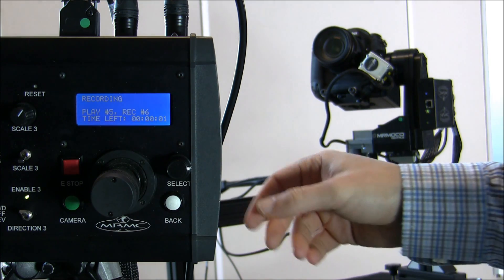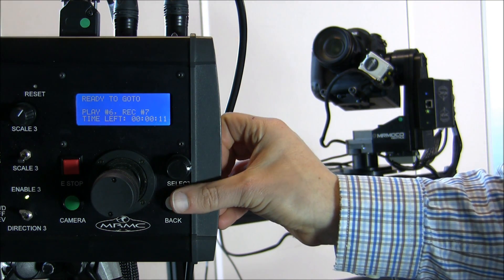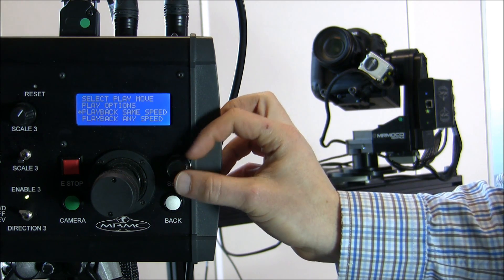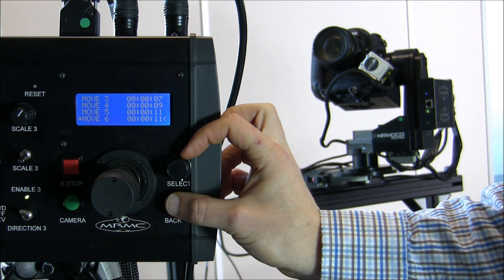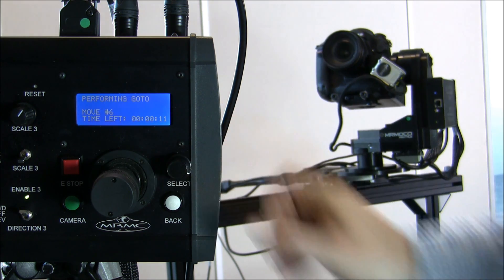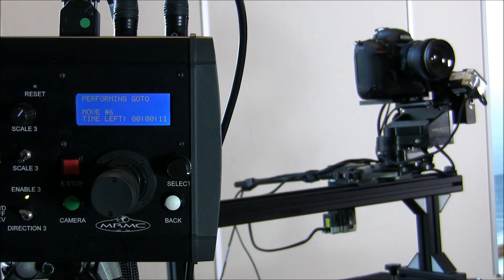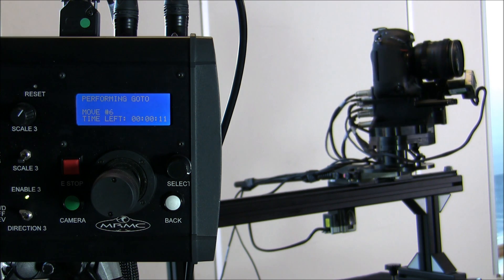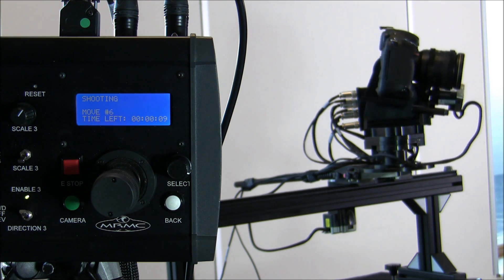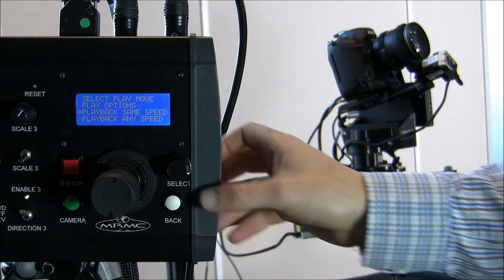When it's finished it's ready to record the next take, but I stop it and go to playback. I make sure move six is selected, playback at the same speed, go to the start, press shoot, and the modified move plays back. If I want to stop it at any point I can press stop.